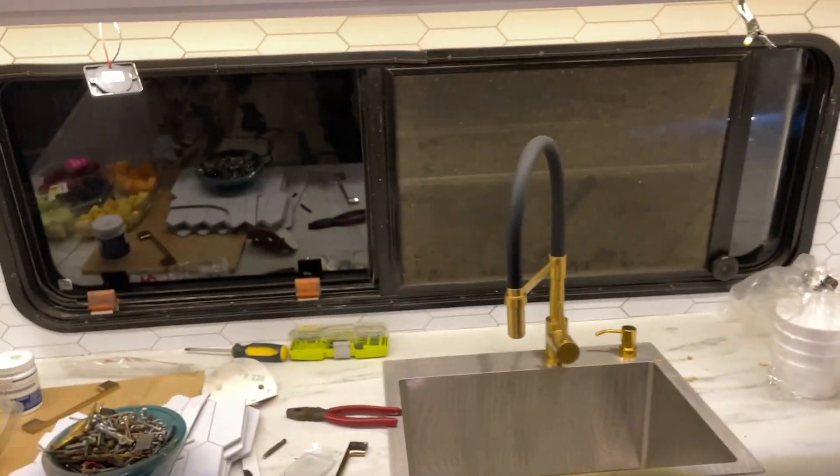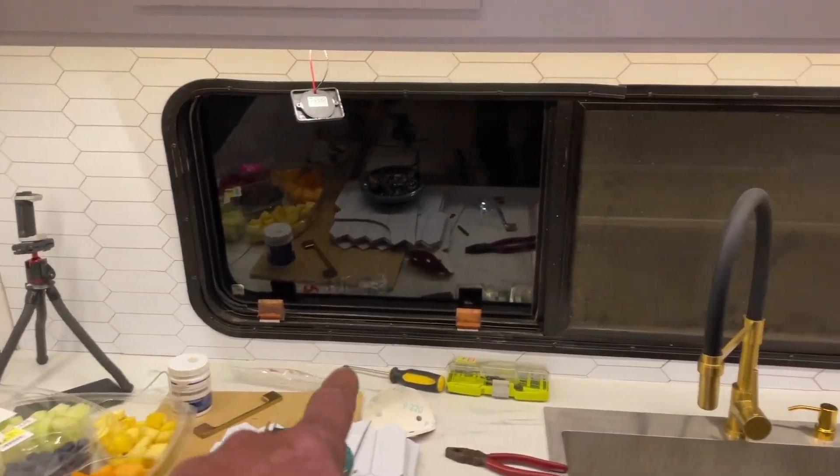It looks perfect. There's a little bit of a height difference over there, but once you put caulking all the way around, you're not going to notice that.